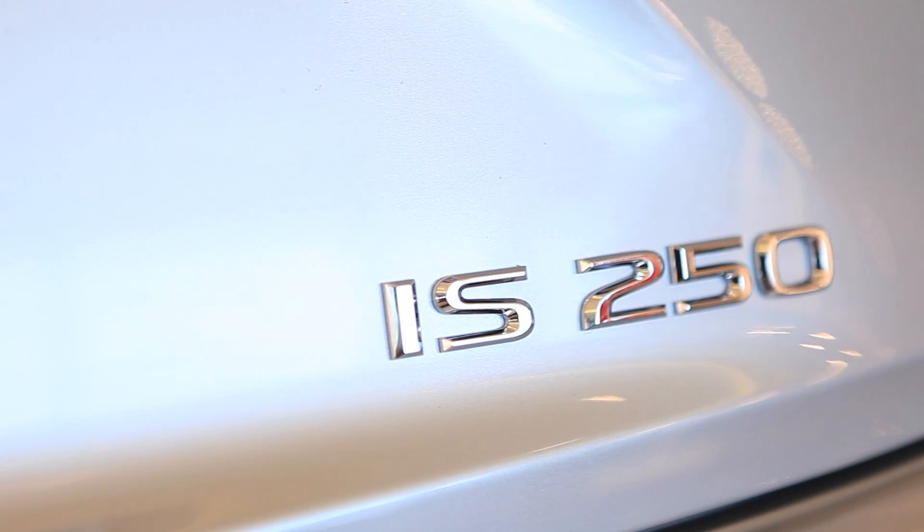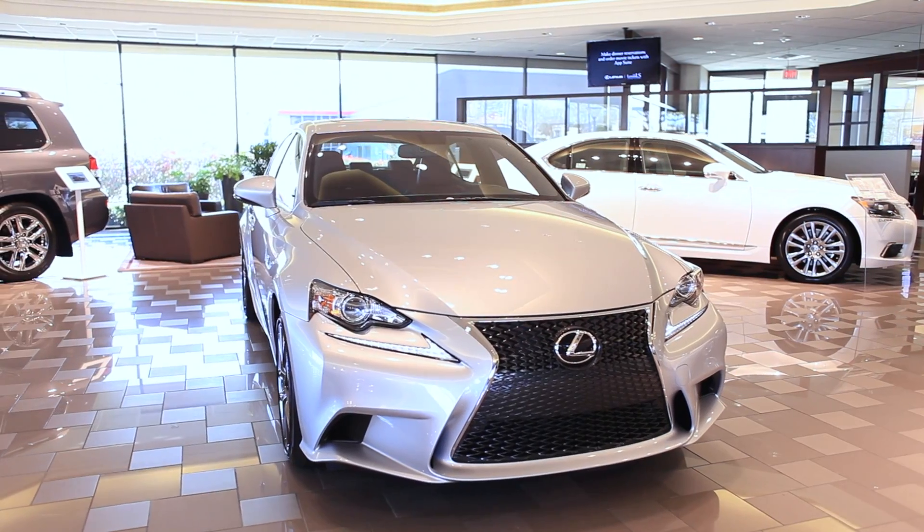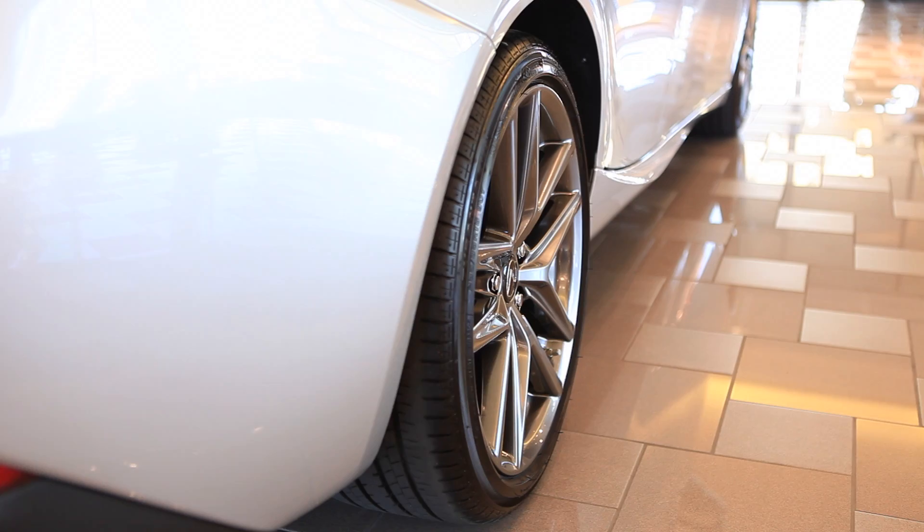Some of the items that you can expect to see on the F-Sport package will include the 18-inch staggered wheels, the F-Sport front fender badges, and the F-Sport sport-tuned suspension.